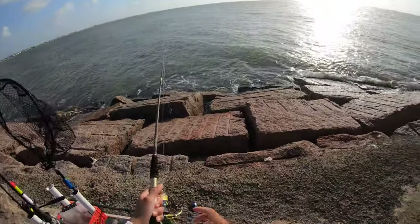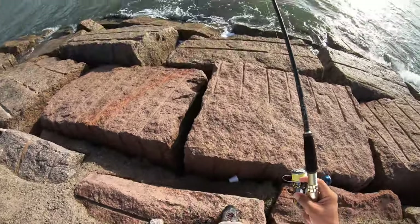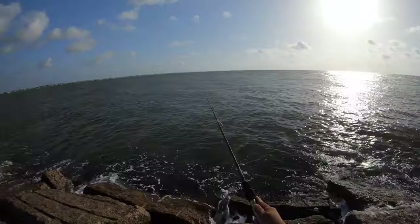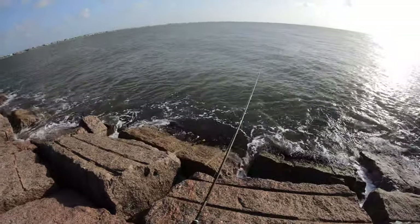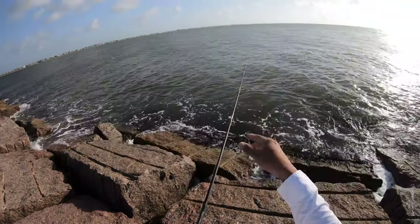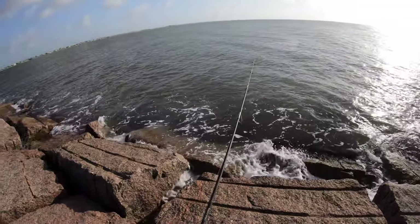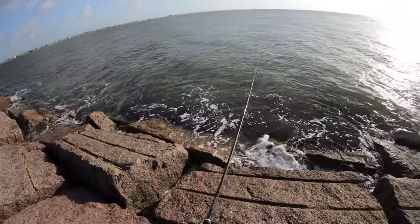I'm just going to chunk it out there, let it fall to the bottom, search every bit of the water column. A lot of y'all ask what do you do — that's all I do: cast it out there, let it hit the bottom. I'm going to let it sink until I see my line make some type of movement that lets me know it's at the bottom. Usually that's about a 10-count, maybe eight, depends on the tide.